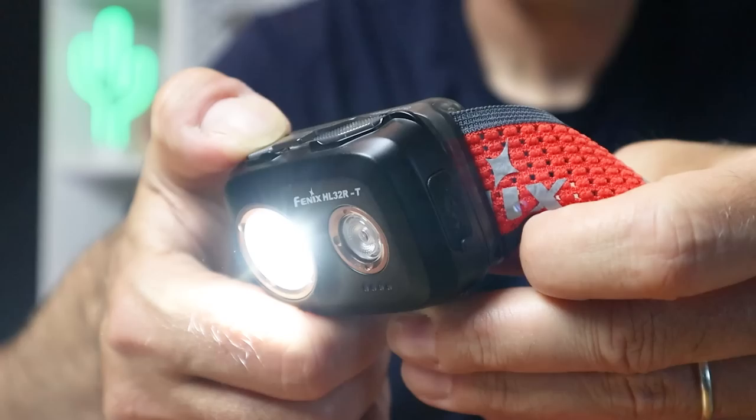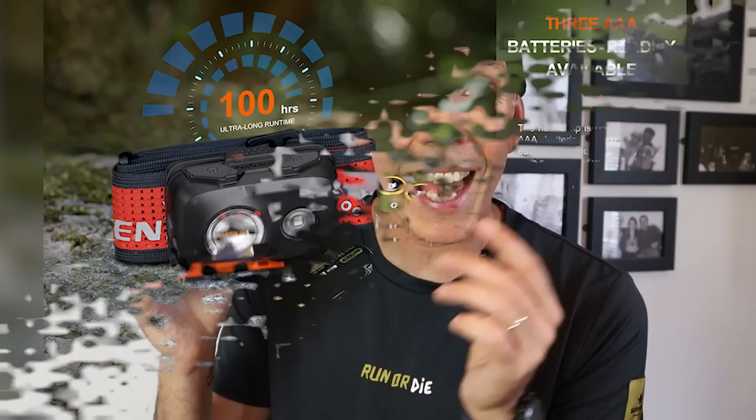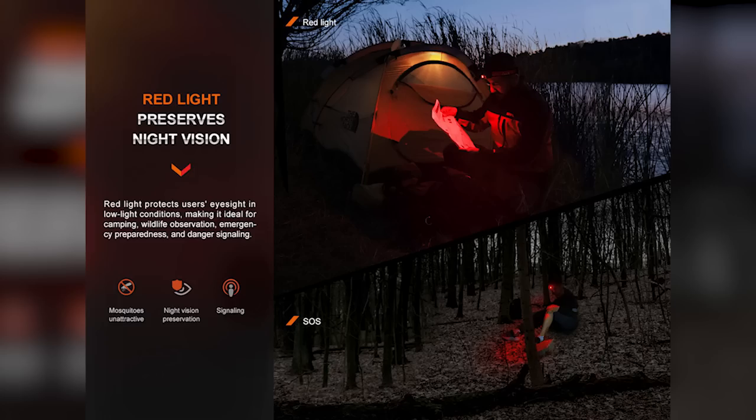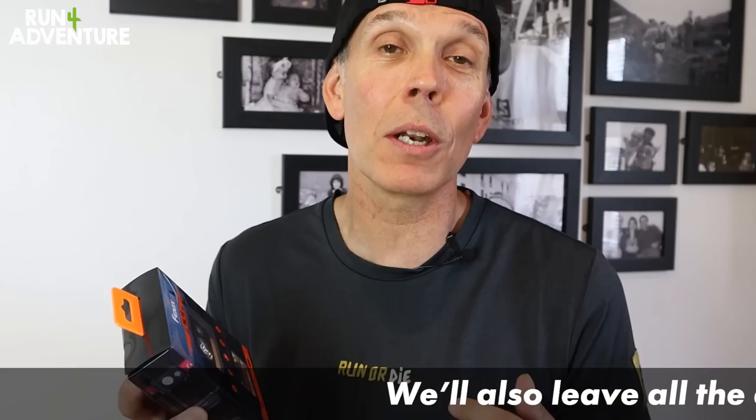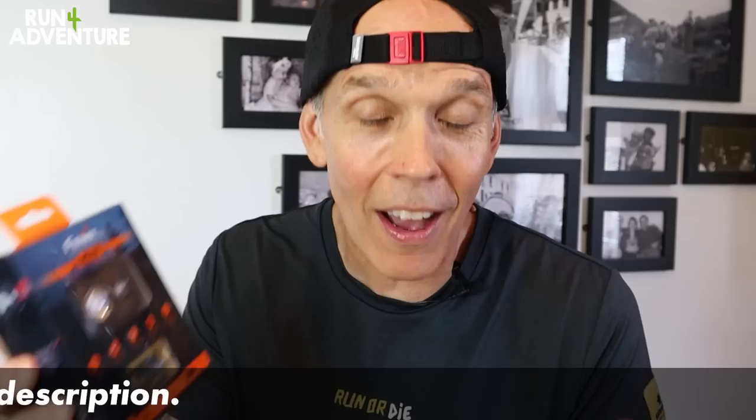It is super easy to flick through the functions and I'm not sure you're going to be needing those instructions. The kind folks from Phoenix have given us one of their HL16 compact lightweight head torches to give away to one lucky viewer — it's got a max output of 450 lumens and a red light feature and lots more. We've also got a very cool Phoenix multi-wrap thrown in. All you have to do is follow this YouTube channel, follow the Run For Adventure and Phoenix pages on Instagram, and tag two of your running buddies under the picture in our feed. The competition runs for two weeks.